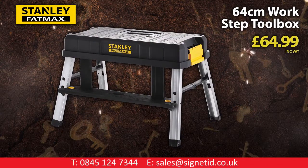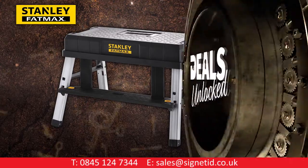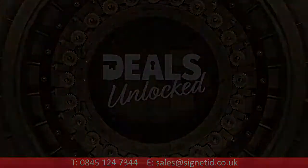Stanley Fatmax new 64cm WorkStep and toolbox.